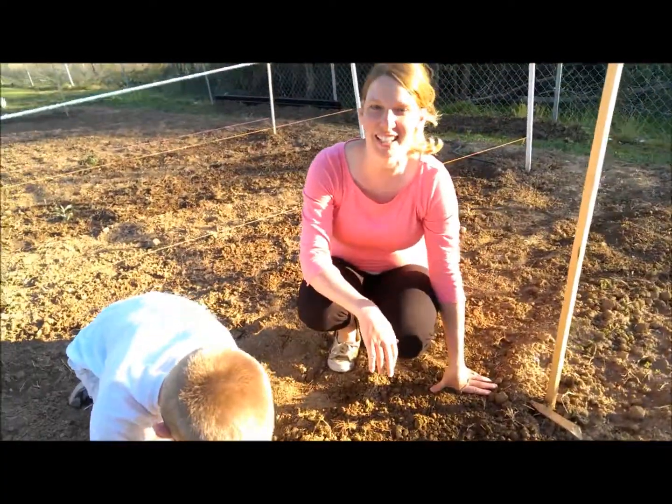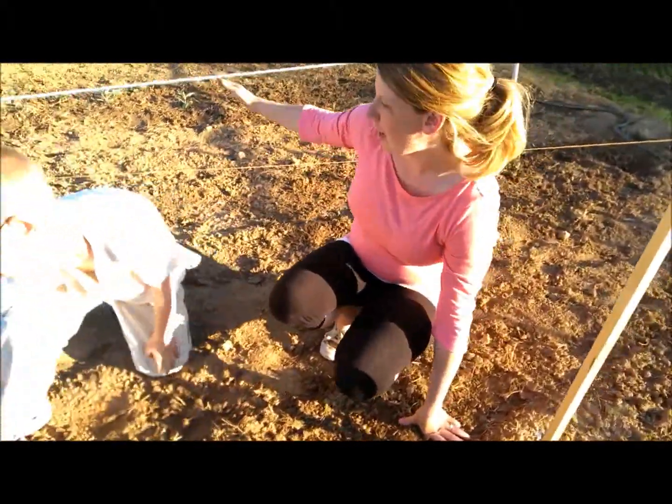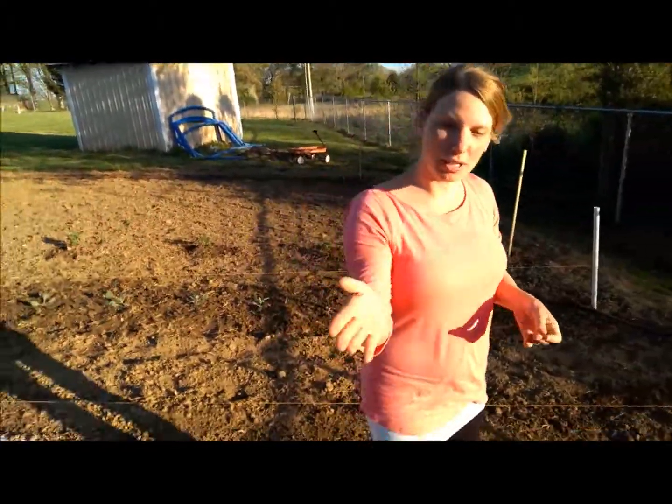We had to replant our broccoli — nine more of them — nine more cauliflower and nine more cabbage. We also replanted our peas.